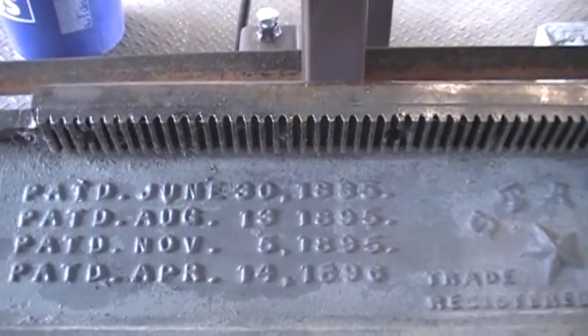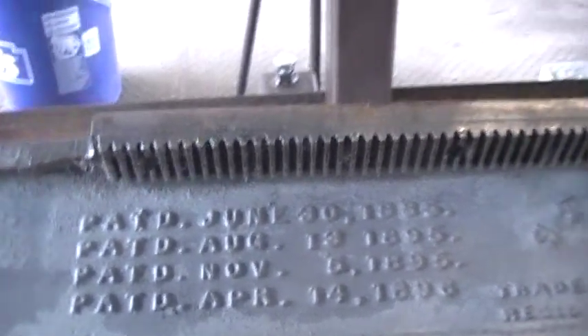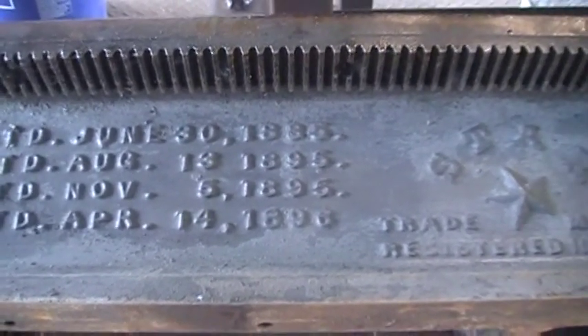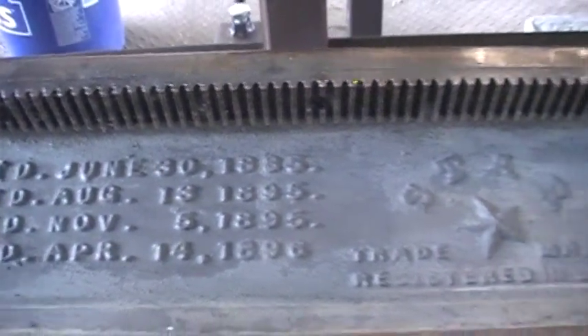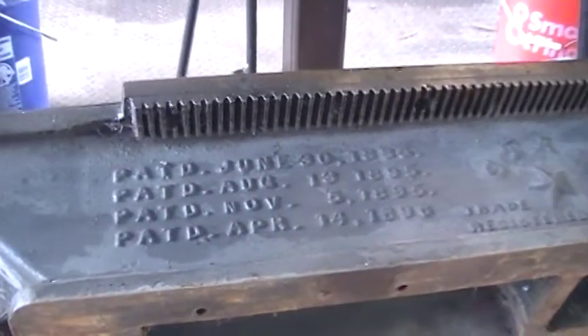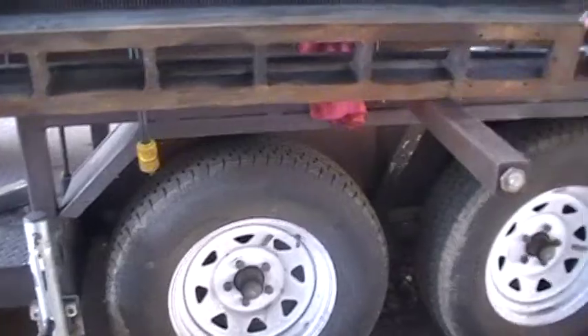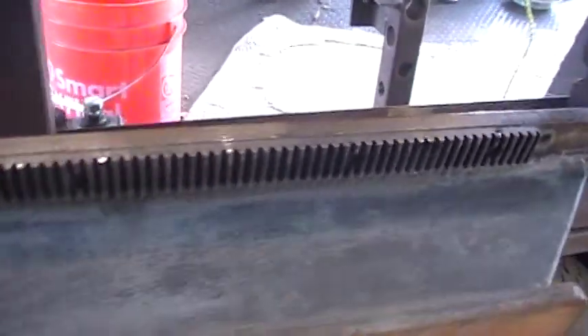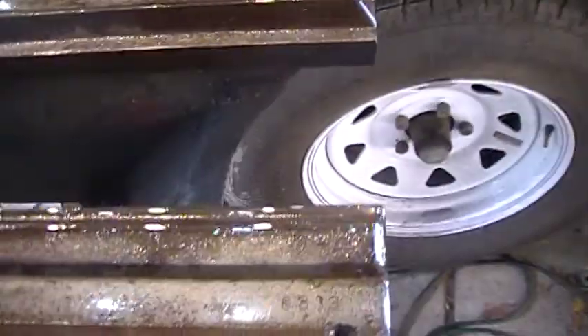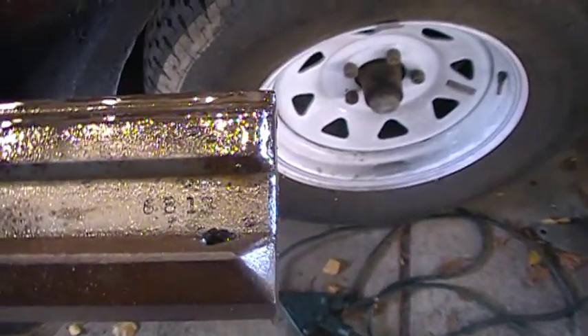Good morning — just a little update. I've got half a dozen projects going on, and this is the 1896 Star lathe that I drove home a couple of years ago and pulled out. I got some plans and I've been tearing it apart and cleaning it up. It's in pretty good shape. The serial number, if you can read it, is 6813.